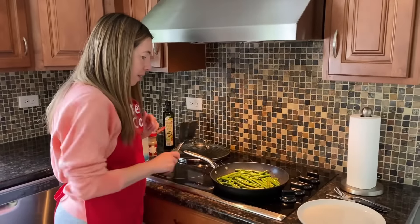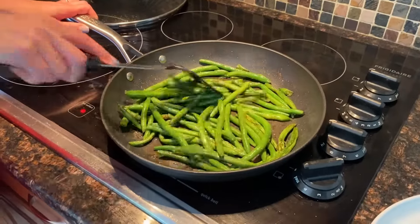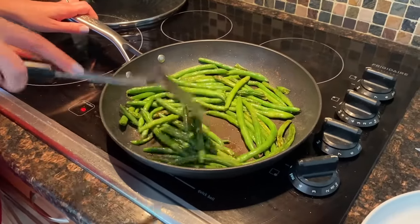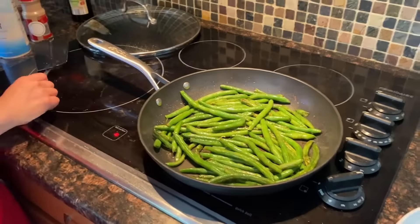Okay, now they're almost ready. Let me just mix them again. I'll cook them for one more minute and then they'll be totally ready and we'll try them.